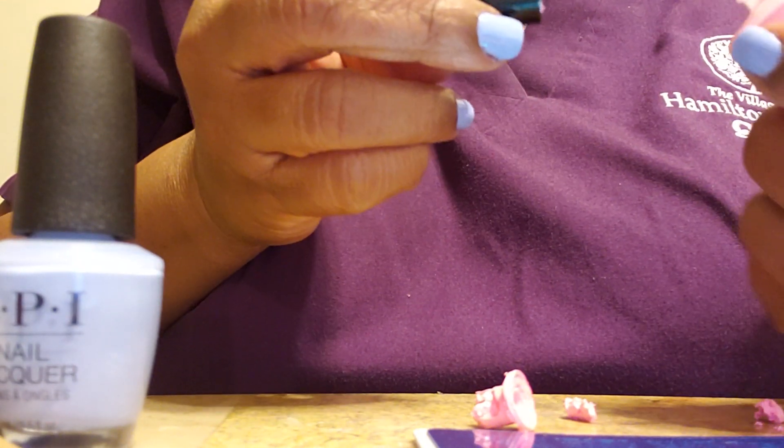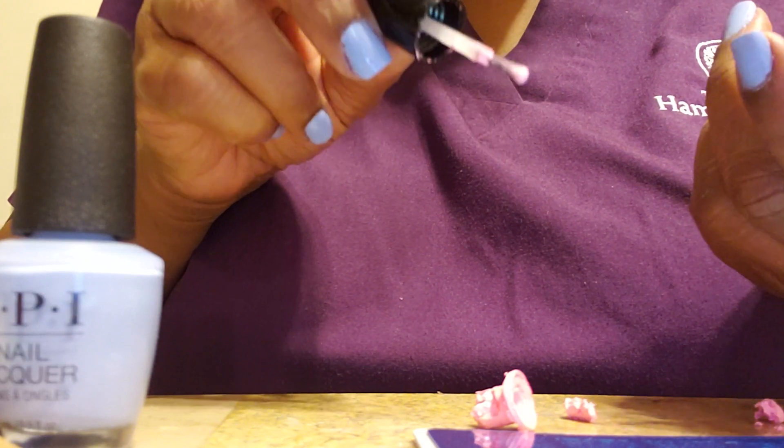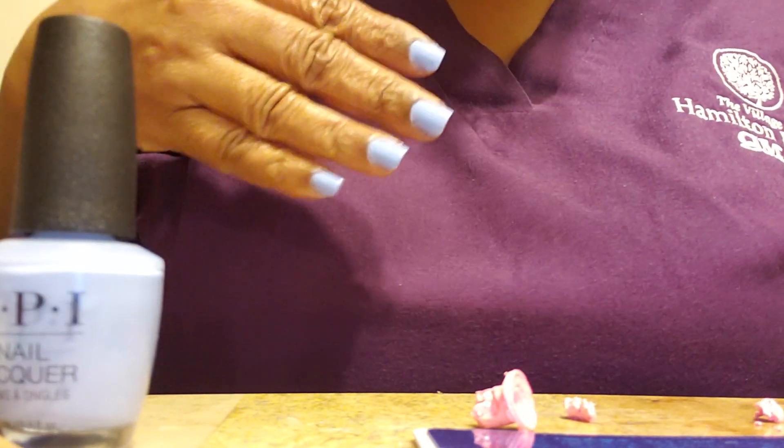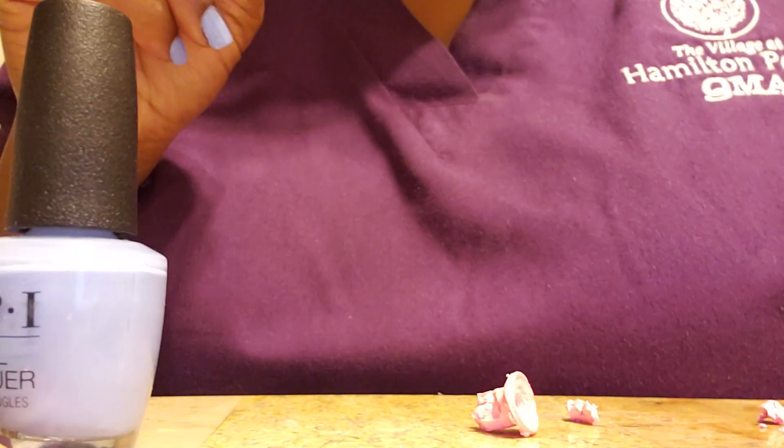So I'll just stamp without the barrier — there's nothing here, my whole brush and everything is dry. I don't think I have another barrier, and if I do I don't know where it is. I'm going to clean this mess up and we're going to get to trying out this plate.